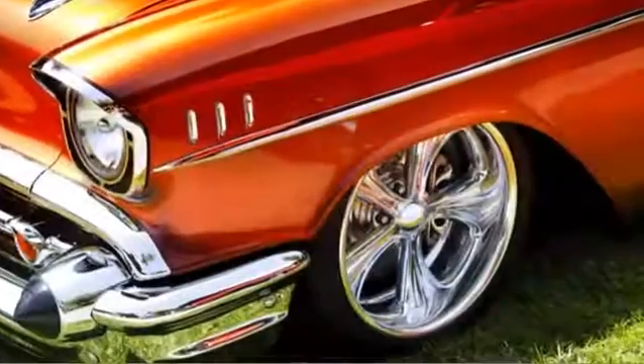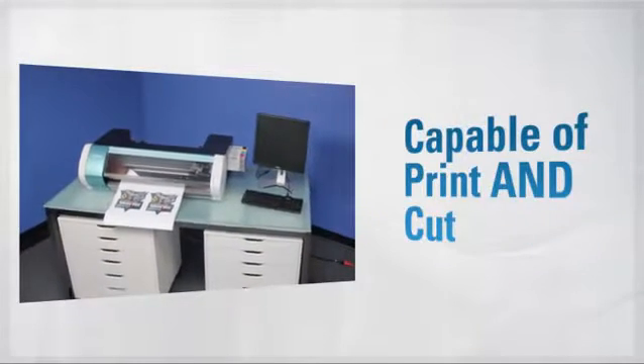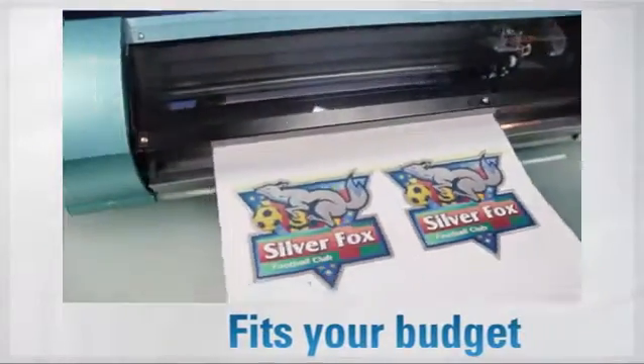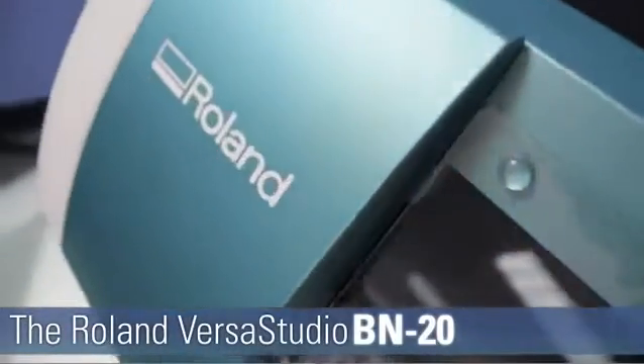All this with amazing quality images that will last and last. So, if you need a desktop printer that's capable enough to print and cut, shiny enough to print metallic inks, versatile enough for hundreds of applications and uses, and inexpensive enough for your budget, then discover the VersaStudio BN20. Imagine it. Print it. Cut it. The BN20 by Roland.